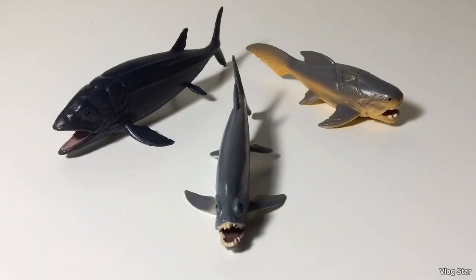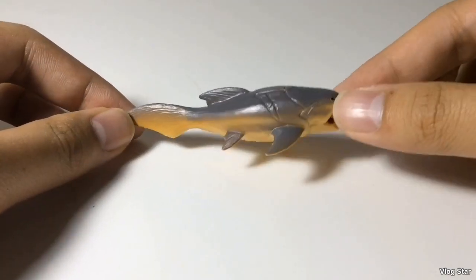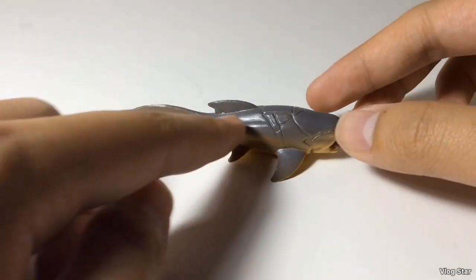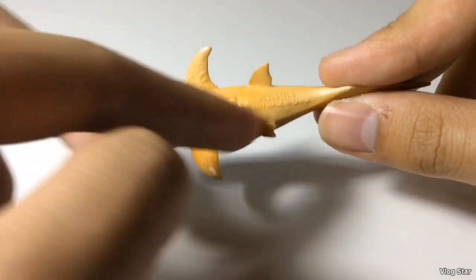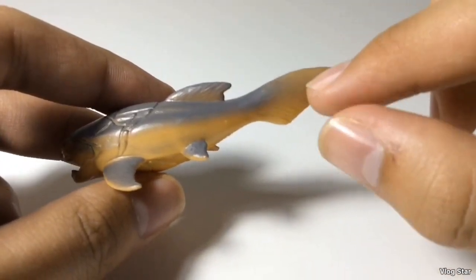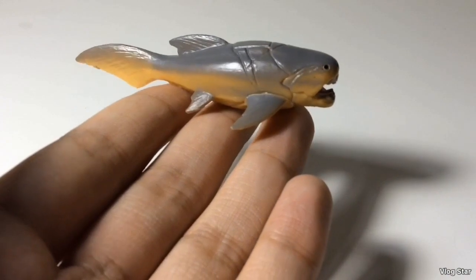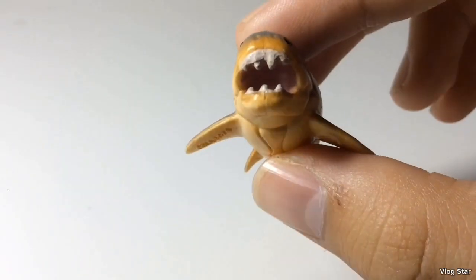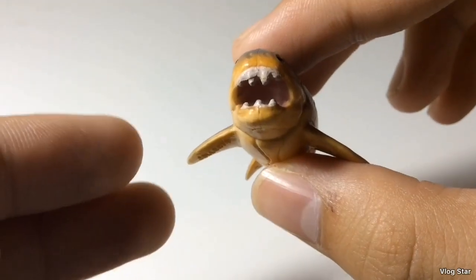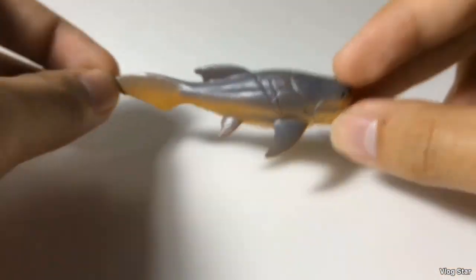Now let's move on to the prehistoric fish — there are three of them. From the Devonian, we have the giant armored fish Dunkleosteus. There's not a whole lot of detailing, just smooth skin with no scales. The main colors are gray on top and an orange apricot on the bottom. The armor plating on the head is covered in skin, unlike the Schleich and Favorite Dunkleosteus. The figure seems to be based off the CGI model from the documentary Animal Armageddon. One minor nitpick: the tooth plates are colored white, which gives the impression they're teeth. Overall, it's still a cool figure and it's nice to have a mini Dunkleosteus.